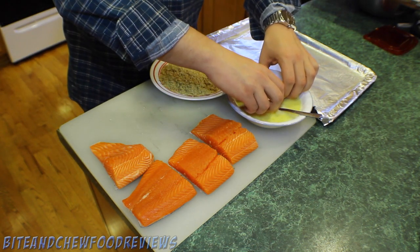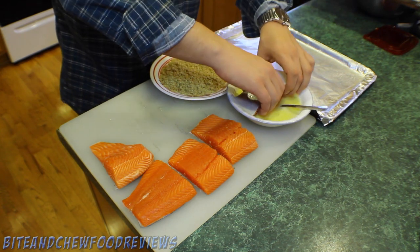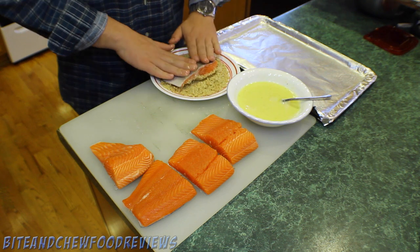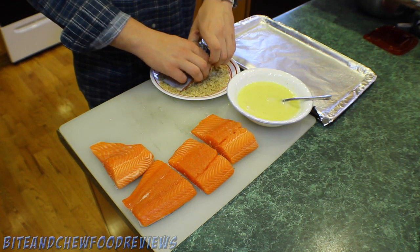Now we're gonna take the salmon and dip it skin side up, so the meat is the one getting the dip, and place that into our nut crust mixture. Press it firmly and make sure you get all the nooks and crannies.